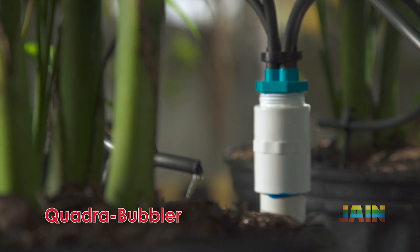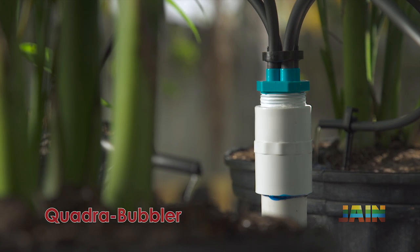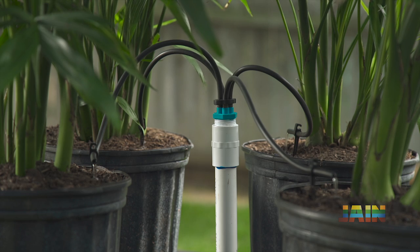The Quadribubbler was designed to be an effective four-port pressure compensating manifold, ideal for greenhouses and nurseries.